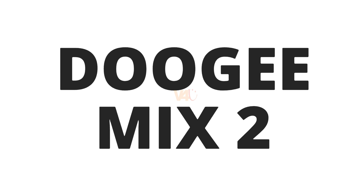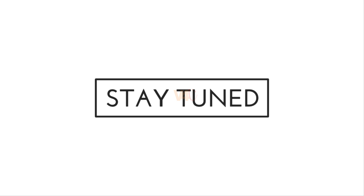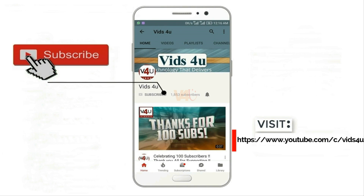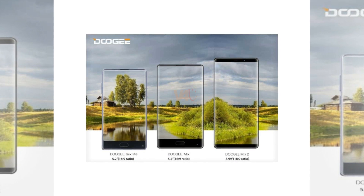Want to know about the Doogee Mix 2? Then stay tuned with Videos For You for the latest update, as we are known for. Do not forget to subscribe and tap on the notification bell icon.